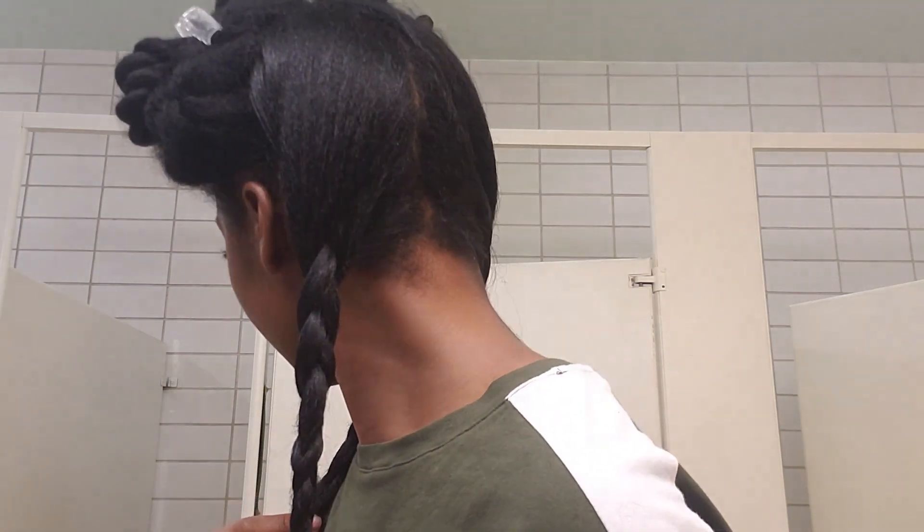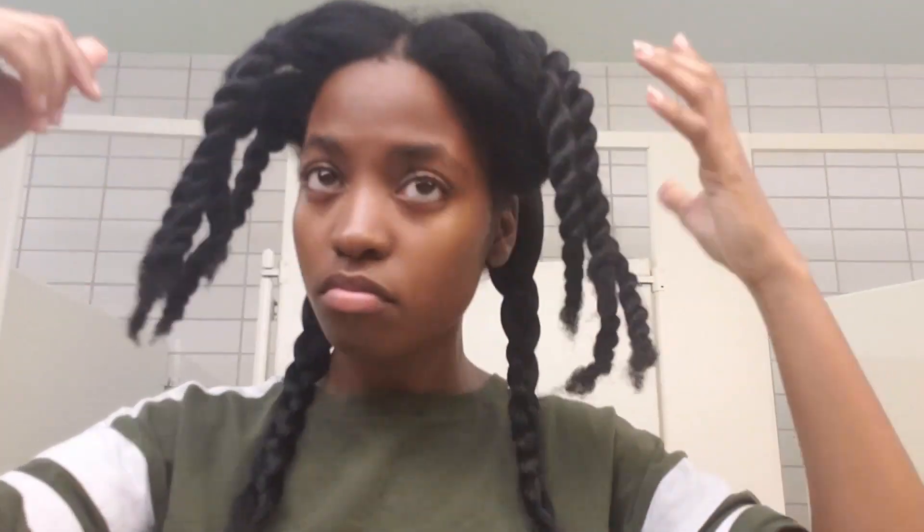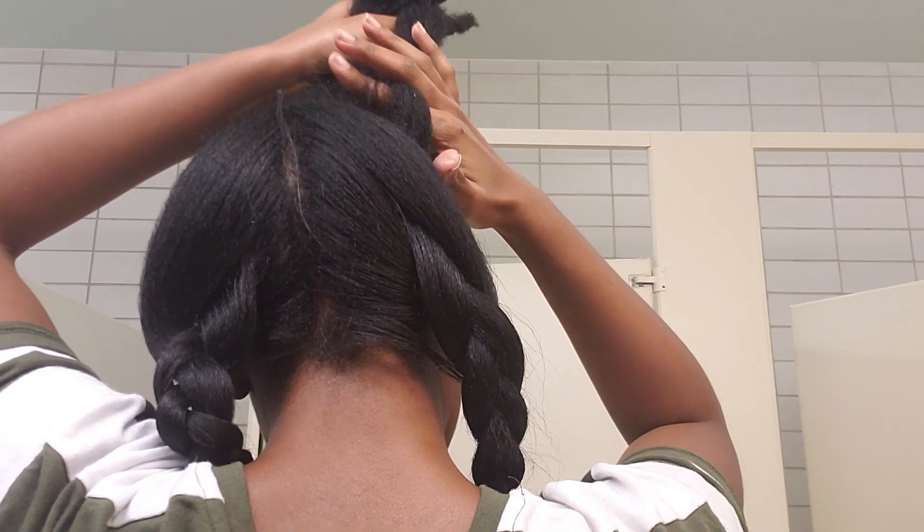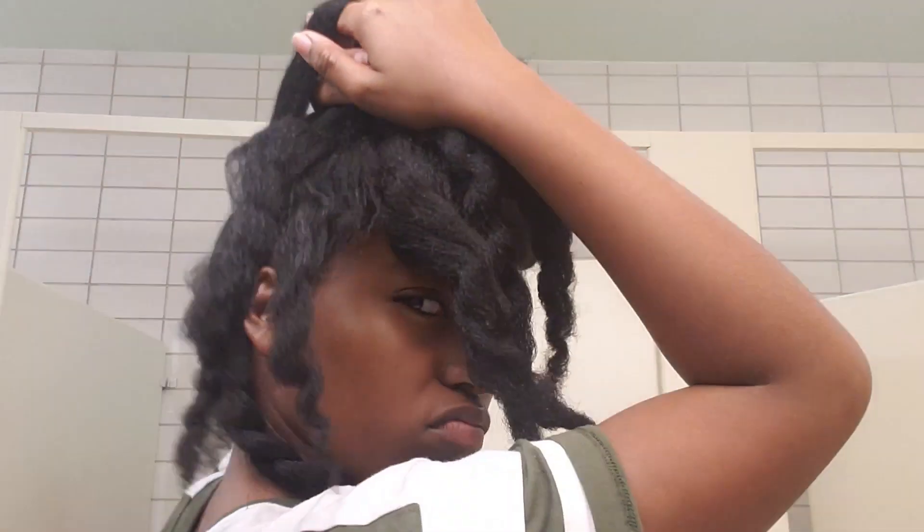About 45 minutes later, I finished the back half of my hair and braided them. Now it's time for the front half, which takes the longest because it's thicker in the middle. So I take down the right side of my hair twists and start making a small part, pin the rest out of the way, and straighten it the way I did earlier.